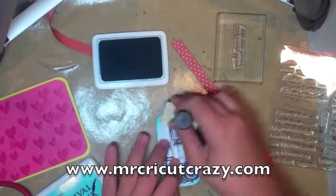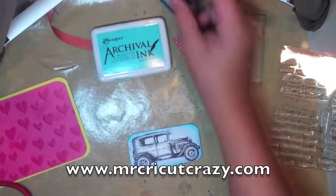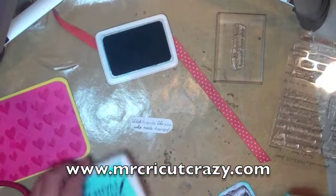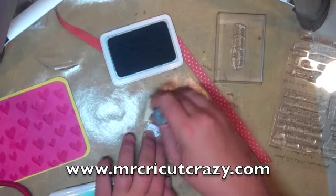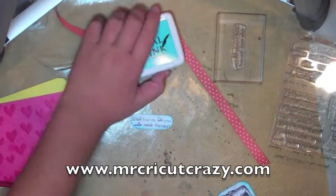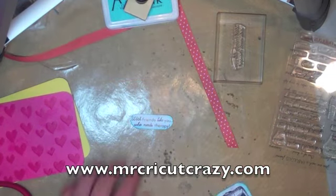So that's kind of how it is. After we did that, we can set that to the side unless we want to do our sentiment, which I'm using her Friendship stamp set, and it works out really well. Really nice. It's just a nice blue — I think this red, yellow, and blue go together real good, so I wanted to use that.